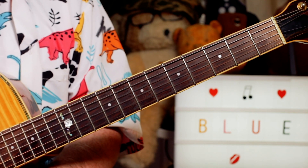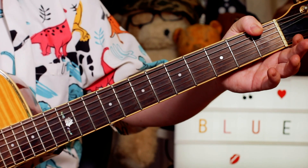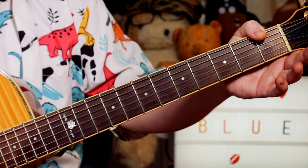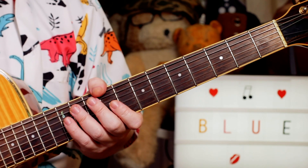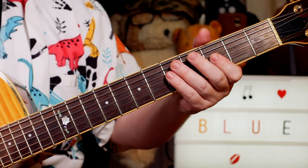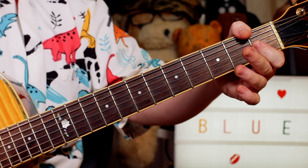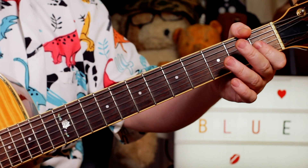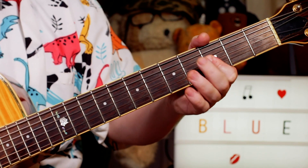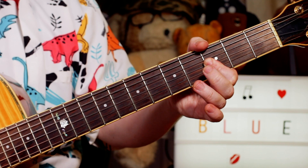Hey guitar buddies, some cool jazz there from Kenny Burrell - that was Midnight Blue. I played through the main melody section and then the first solo improvisation, which hopefully will give you some ideas for creating your own solos. So for the intro, I played some double stops: A flat and C on 1 and 1 on the G and B strings, up to B flat and D on 3 and 3, and C and E flat on 5 and 4, back to B flat and D.